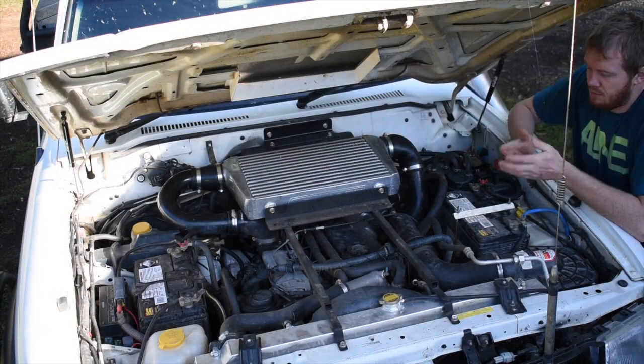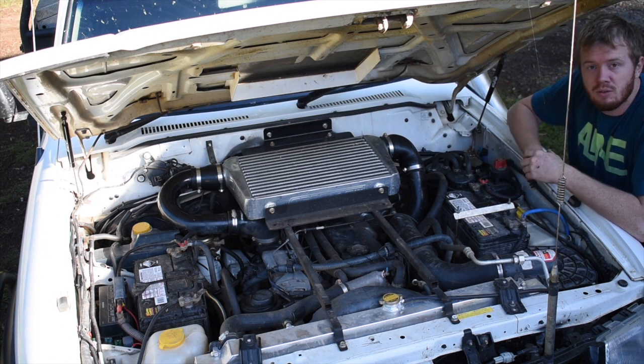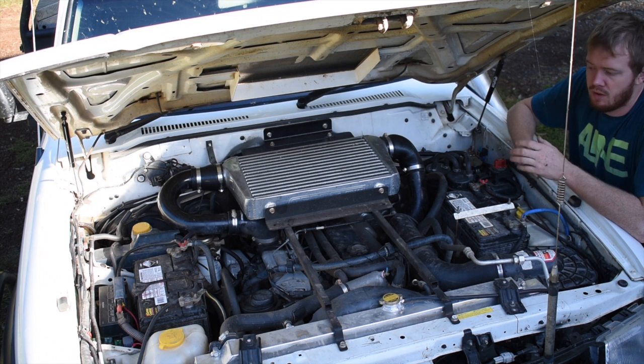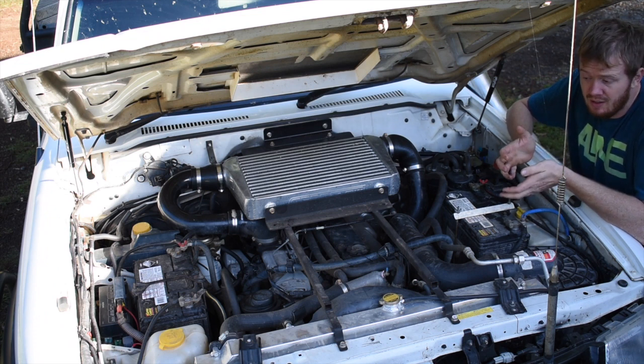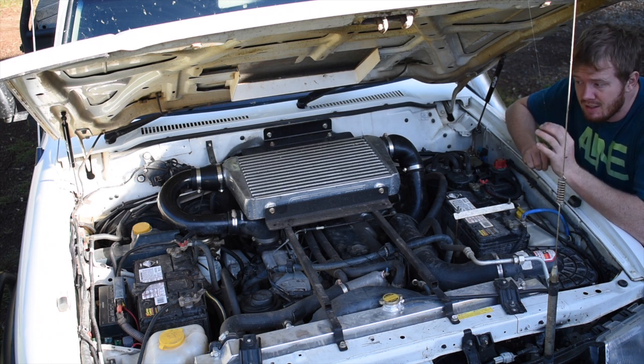Under the bonnet, we've got the big TD-42. It's a factory motor — I haven't really done a hell of a lot under here. Got the Performance 4x4 turbo, 18G, with the factory 11mm pump — the pump's been sort of maxed out, the idle screw is non-existent. Got the big Aeroflow cooler at the top, and then the alloy radiator, 3-core alloy, right at the front.